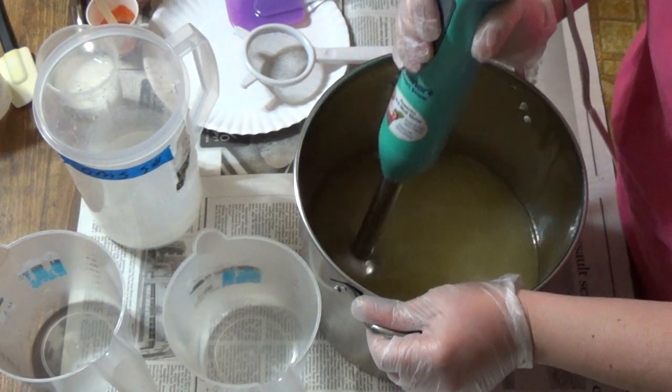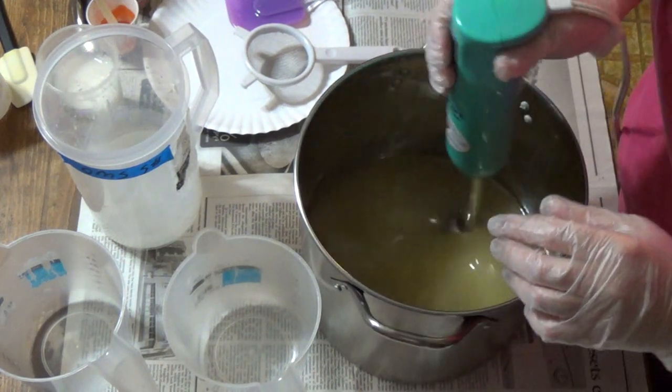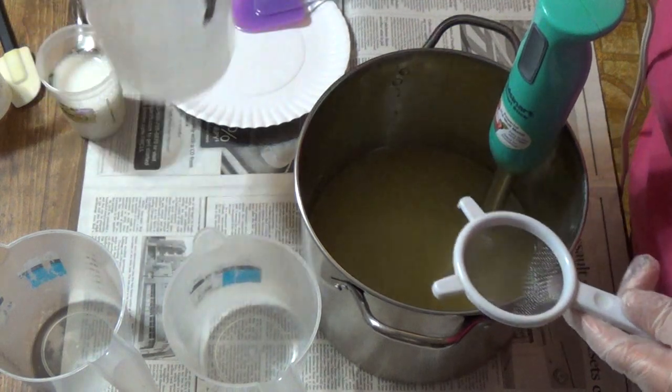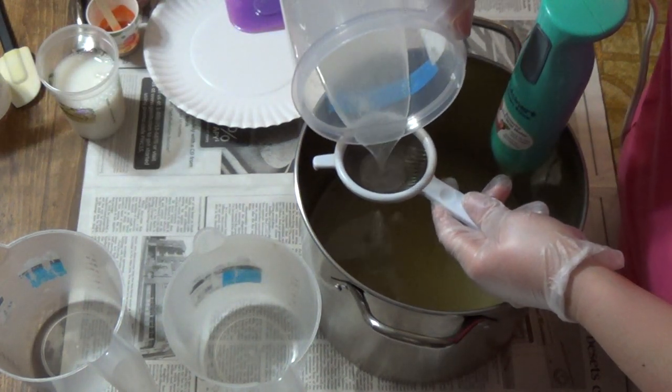Hi everybody, it's Timmy with Ivy Corrine Bath and Body. We're here again making another soap. This is number two for our evening. Not sure they'll get published the same day, but we'll see how fast YouTube is running.